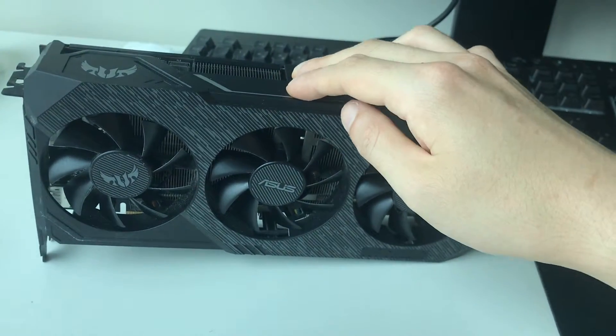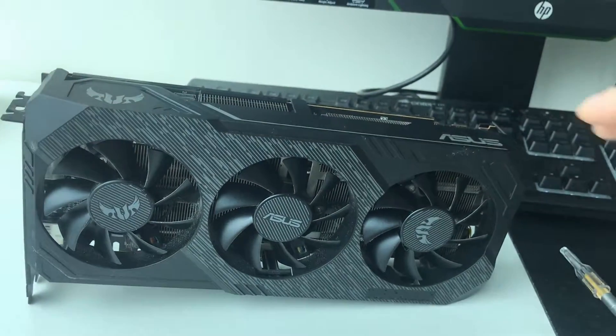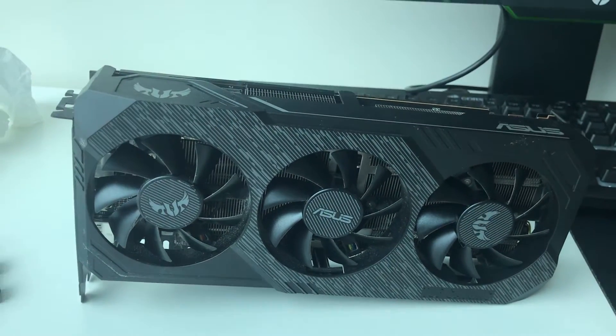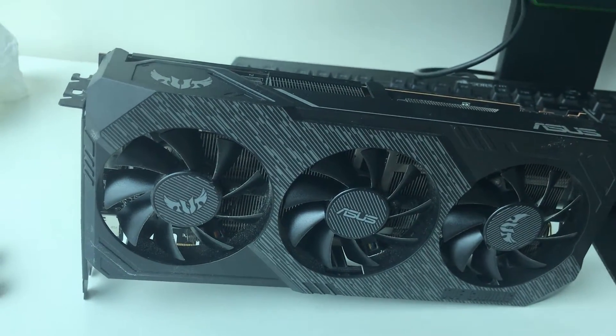Hey everyone! So what I have here is an ASUS TUF RX 5700 XT. This model is a defective model and it freaking overheats. So what I'm going to do today is I'll try to give it a mod.